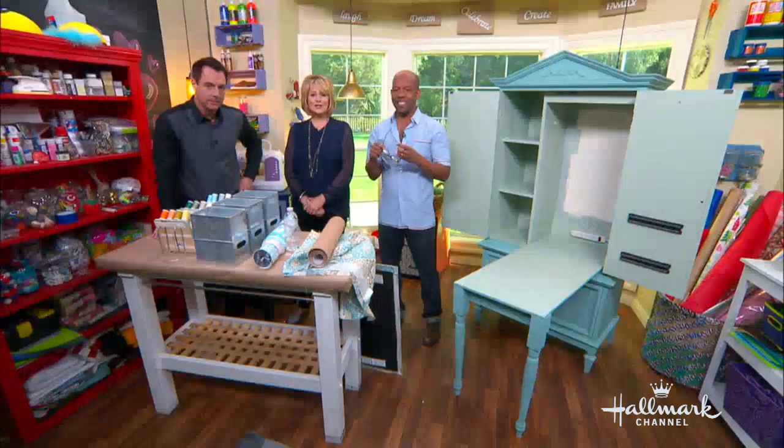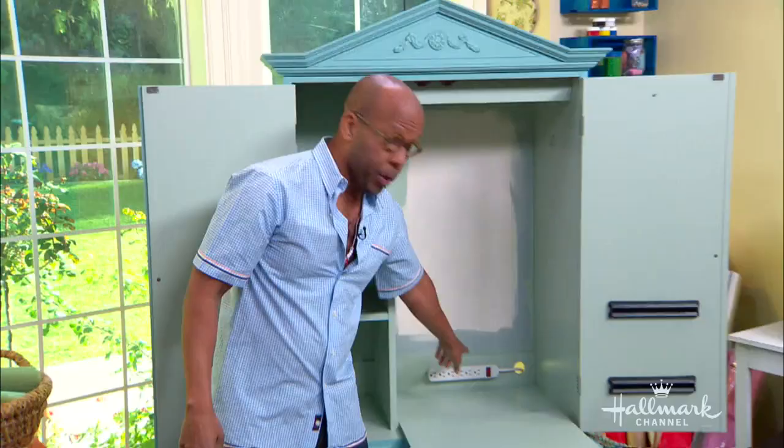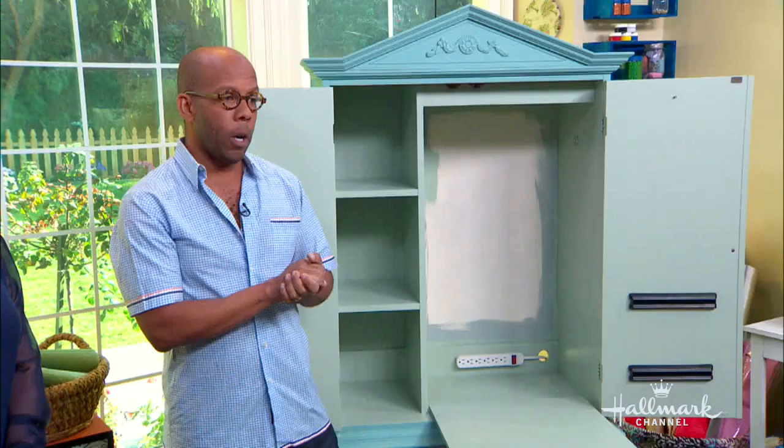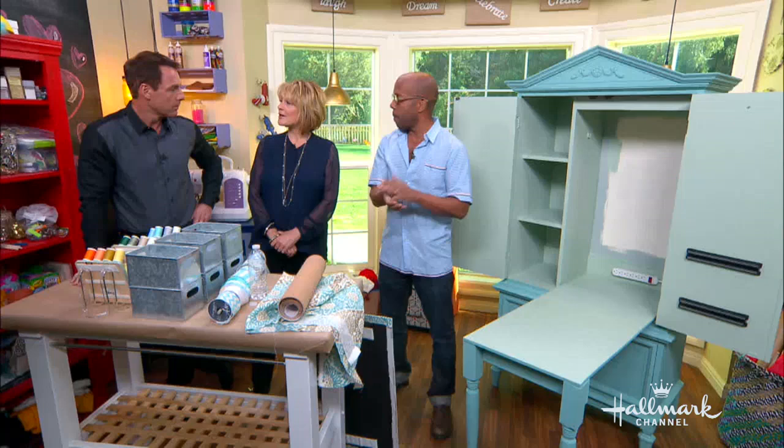From here, we also remember Mark drilled a great hole for us. So we have our power strip, which I put up there with some double stick tape — so for iron and sewing boards, you're not having to do anything expensive. And that was a great job you did, Mark.